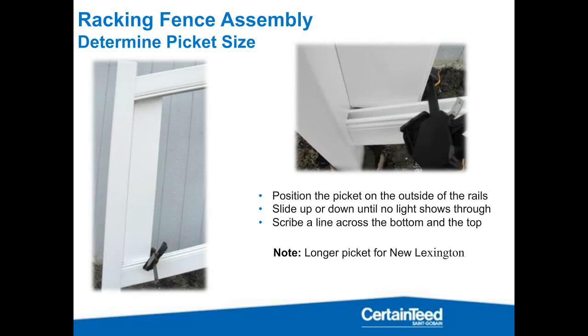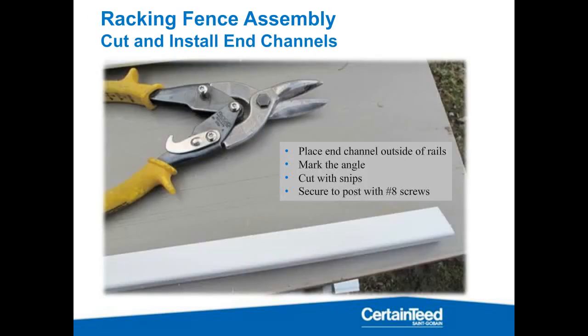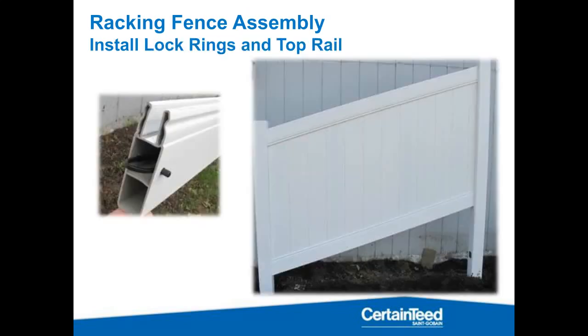The last thing is getting your pickets. If you're working by yourself, use a clamp to set this up; with two people, one can hold while the other scribes your lines. You're going to add an inch and a quarter and dog-ear those. Also, any time you're racking a panel you're shrinking it — so you'll have to cut that end channel to match, because you've shrunk the hole up on the bottom and down on the top. Always remember to screw those end channels in, whether you're racking or on flat ground. After you've dog-eared your pieces, put in your lock ring, put in your top rail, and you've got your finished assembled panel.